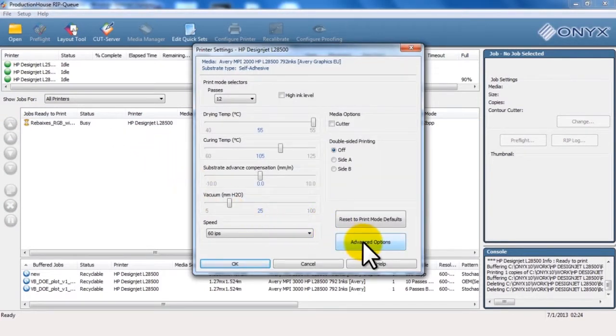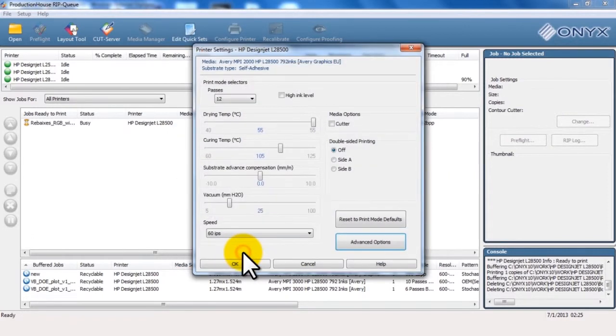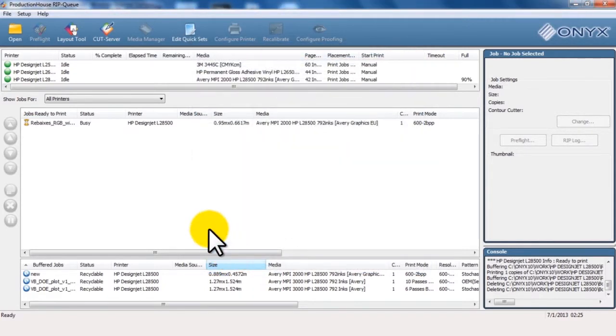Click Edit and then click Printer Settings. Click Advanced Options in the Printer Settings window. Under Interpass Delay Offset, use the up arrow to increase the delay time. Click OK.